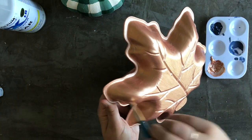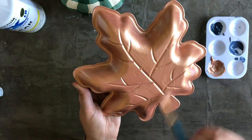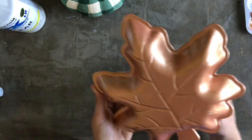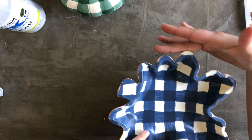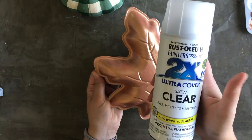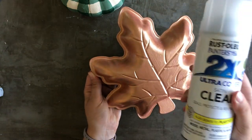It took a good two and a half to almost three coats to get the coverage I wanted with the copper. Once this dries I'm going to flip the tray over and spray the whole thing with a clear satin coat just to protect it, and then I'll be done.